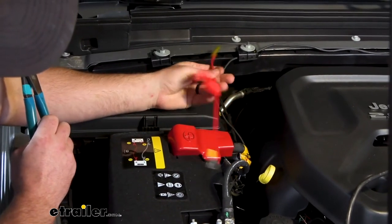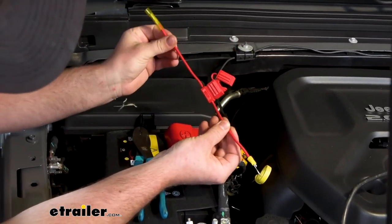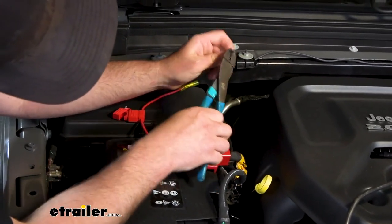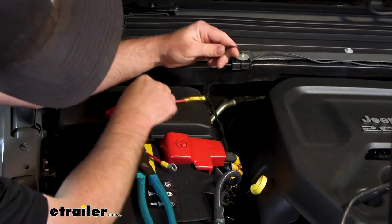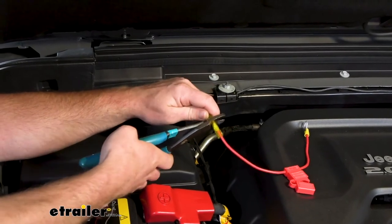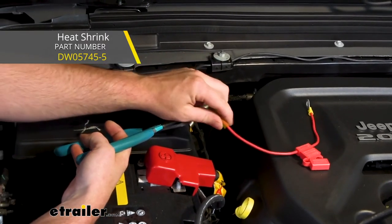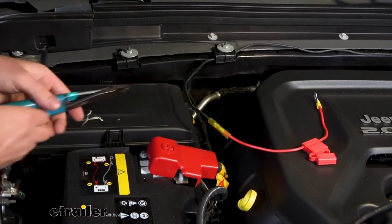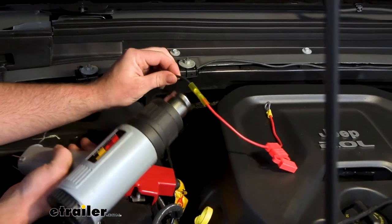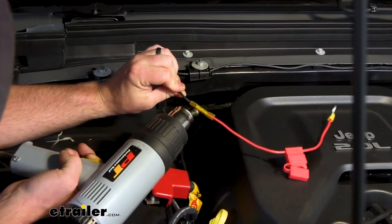At the fuse holder, one end gets a ring terminal and the other end gets a butt connector. To make the connection, strip back the wire, give it a good twist, place the bare end into the connector, and crimp it down. I'm using heat shrink butt connectors — the ones that come with the kit look a little different and won't have the shrink ends, but they'll work fine. I upgraded to heat shrink because when you seal them up they hold up better against corrosion. I'll take the heat gun and seal up the ends.